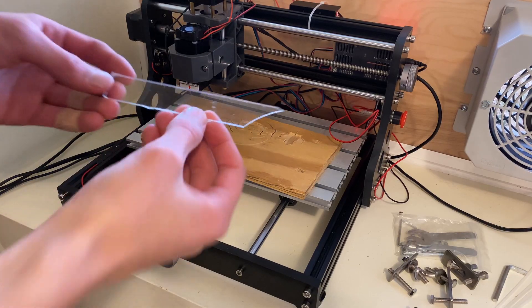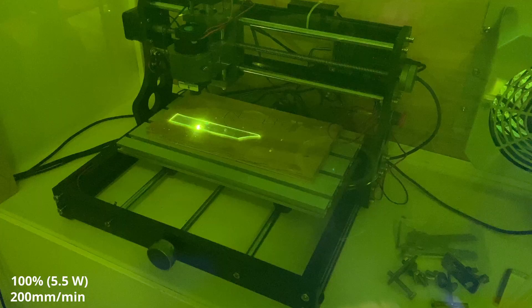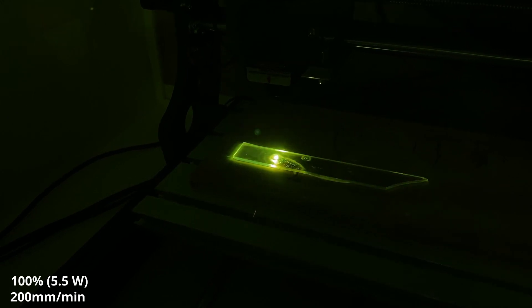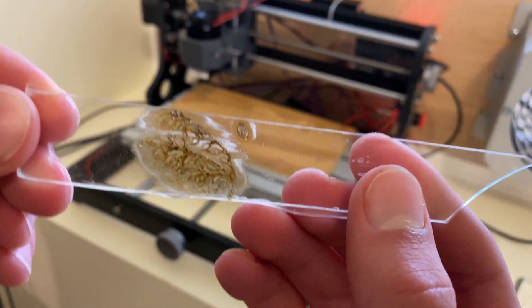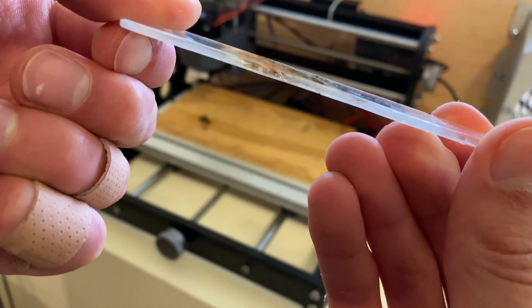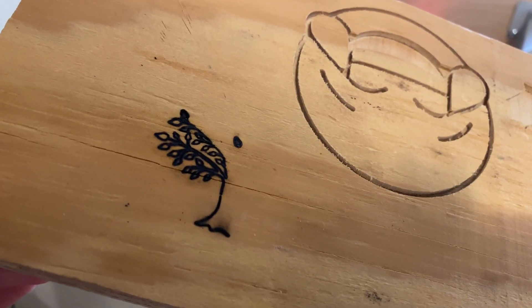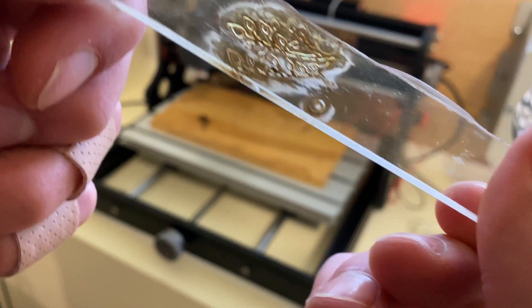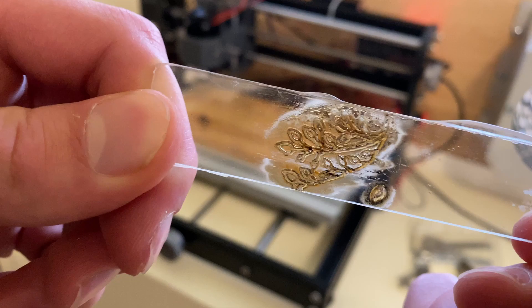I want to try acrylic, but acrylic is clear and I don't know what's going to happen, so I'm just going to crank the power to maximum and hope that something actually happens. I actually expected nothing to happen, but it looks like something did. You can definitely see the tree pattern on the acrylic, but the top surface is still completely smooth. It looks like the laser went through the acrylic completely, hit the wood underneath, and the heat generated on the surface of the wood melted and burned the acrylic. Not a great result, but it might work with lower power, more fine-tuned settings, or maybe with tape over the acrylic.